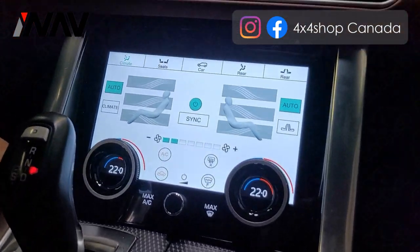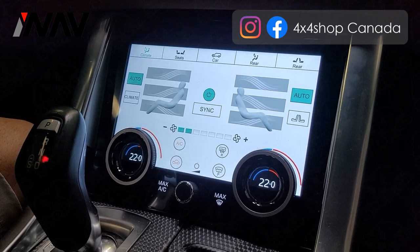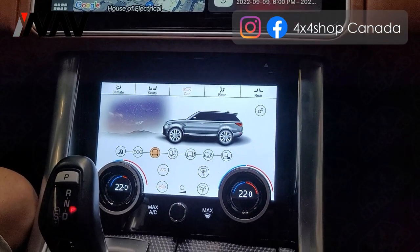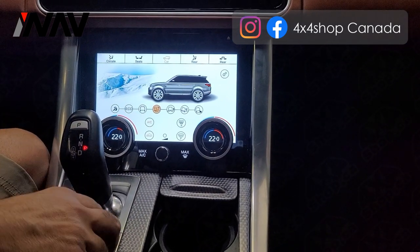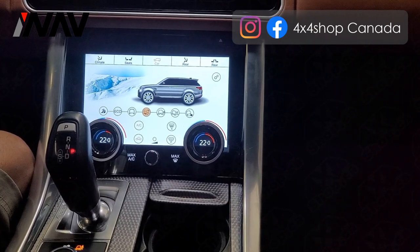One customer was asking what you can see when you're not using the climate control. Technically you can go to just see the car info, and if you're driving in different modes you can see those driving modes on the screen.